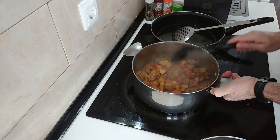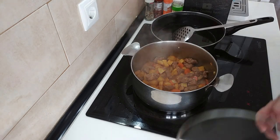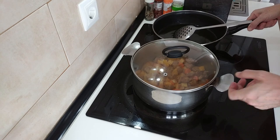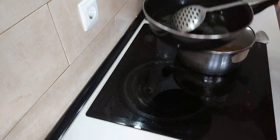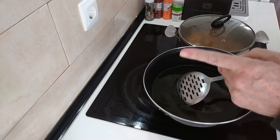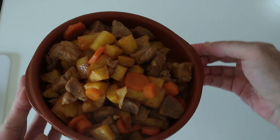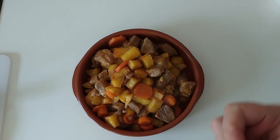Right, so this is sorted. I'm going to cover it up - ouch, that's bloody hot. I'll just move it to one side and then I'm going to dish it up. And here is today's lunch. Thank you very much for watching. Goodbye, bye.